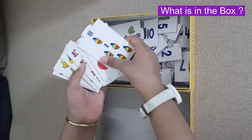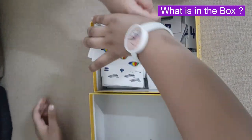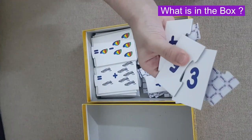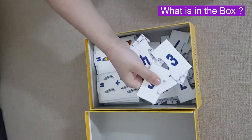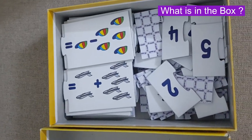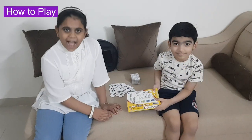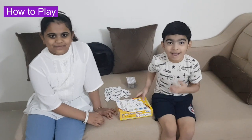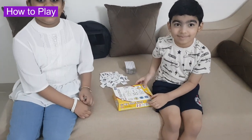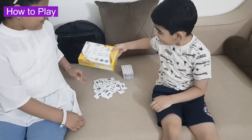It has 24 question cards and 24 answers. I am the hack. I am the battle. Let's play addition and subtraction.